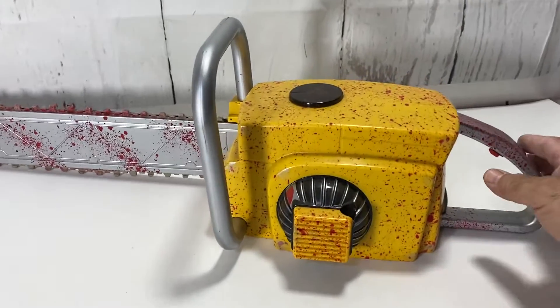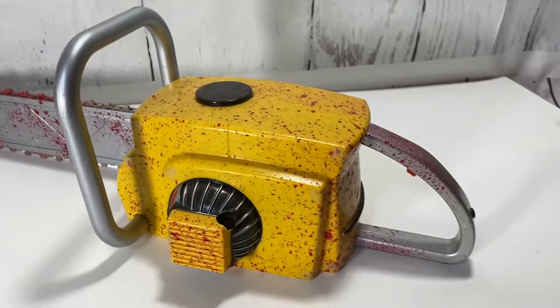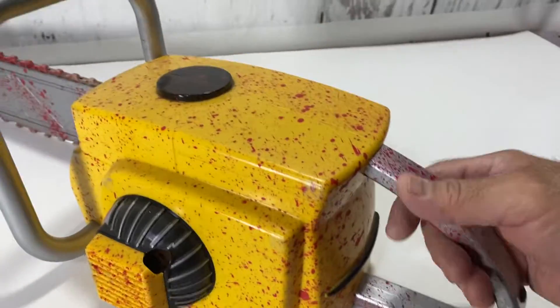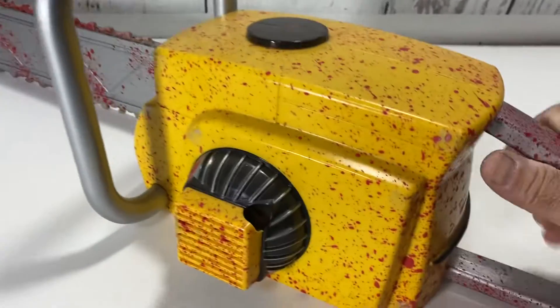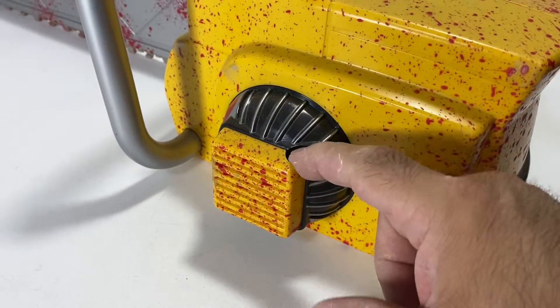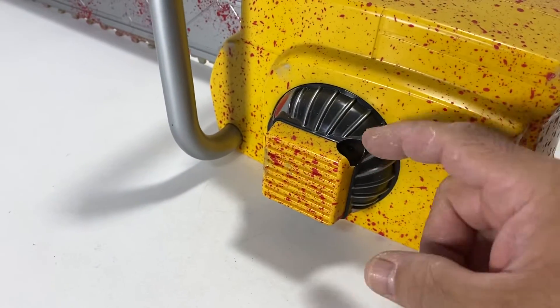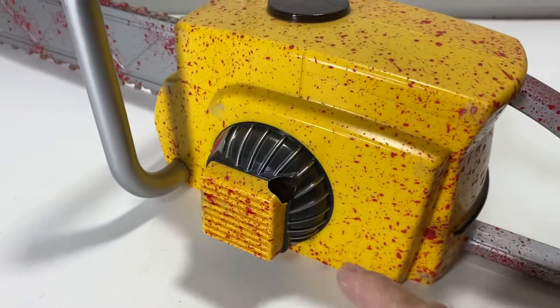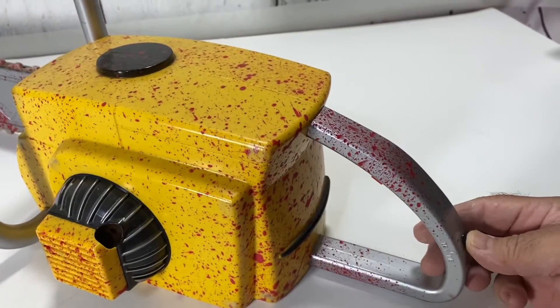Here I have a Texas Chainsaw Massacre sound chainsaw. It's in very good condition. The only thing it's missing is the pull handle, but it's just decoration. I'm sure I have it, I just don't know where it's at, and if I find it of course I'll include it. But here it is.